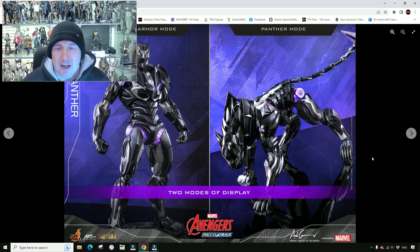It's not something I will be jumping on straight away, but I can see there is some merit to this figure.